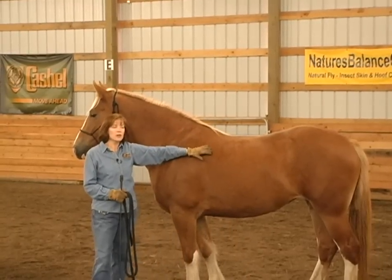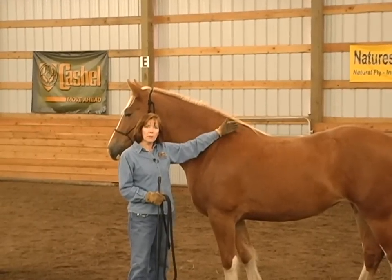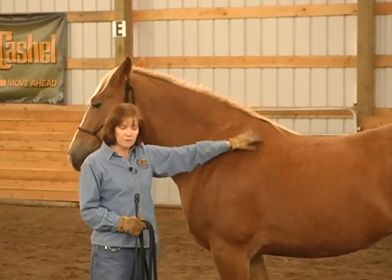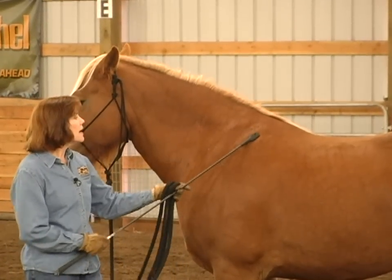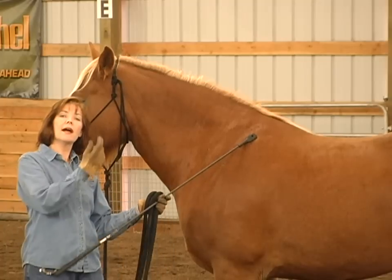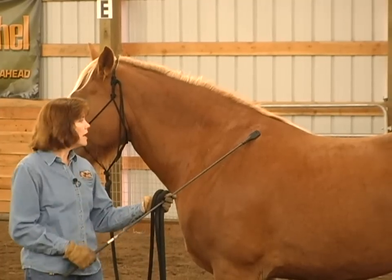You'll notice in a herd, the herd leader will often come into the shoulder and nip that shoulder to move that horse off. I'm going to be using that shoulder area as a place to get Tilly to move off my pressure when I ask her to lunge, and you'll notice I'll tap, tap, tap.